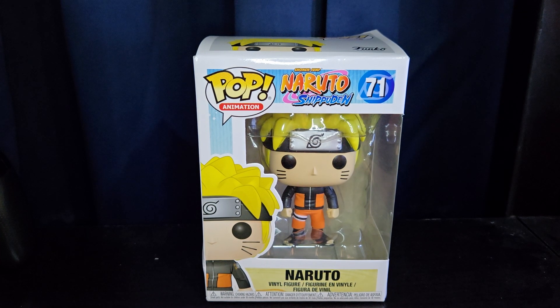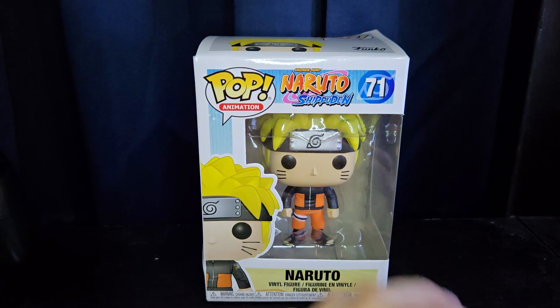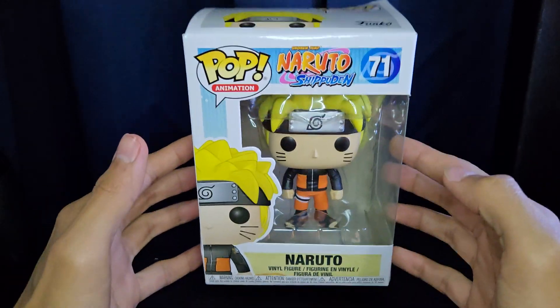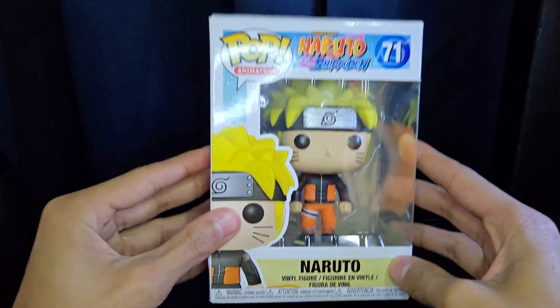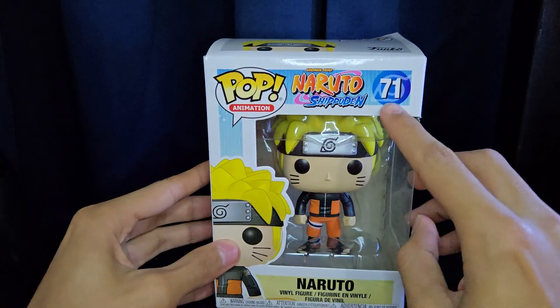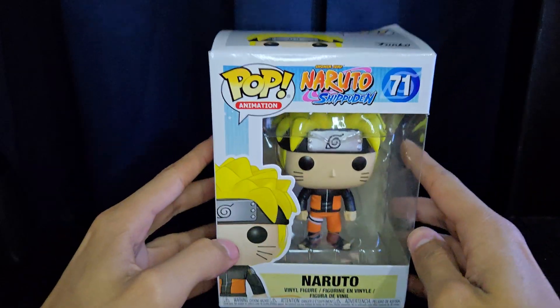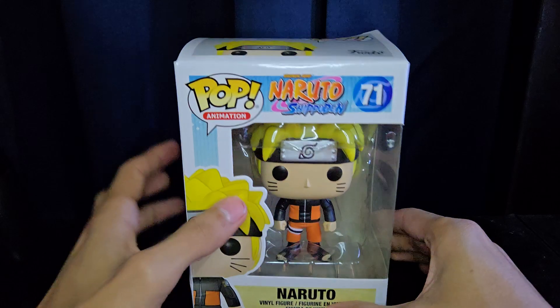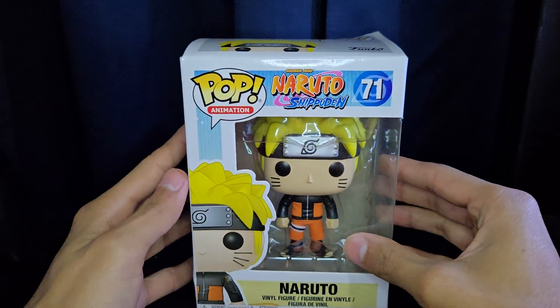What's going on guys, welcome back to another video. Today we're doing a different type of video and we're going to be reviewing a Funko Pop. One of my other favorite shows is Naruto and Naruto Shippuden, so this is the original Naruto Uzumaki Funko Pop — he is number 71 in the pop animation line. This thing came out in 2015, which is pretty crazy, so very early on for Funko Pops.